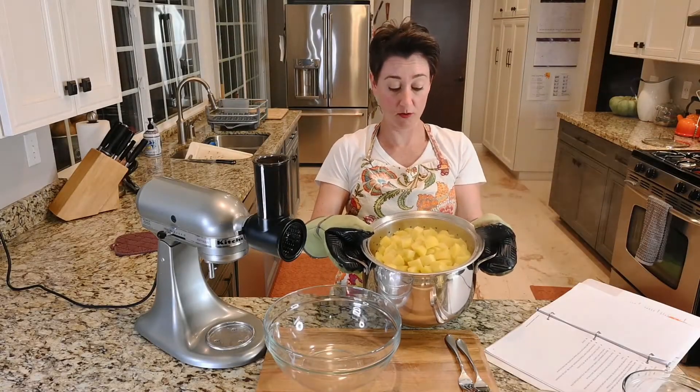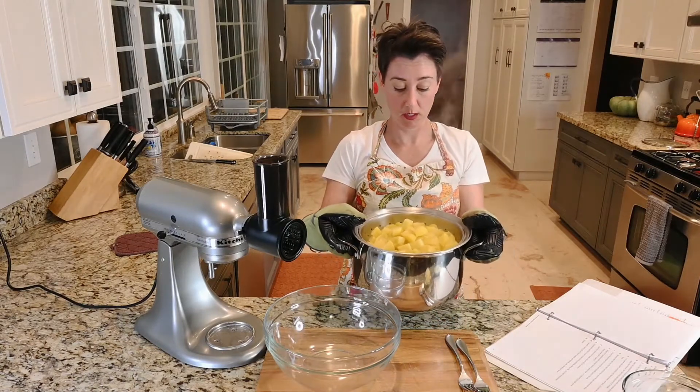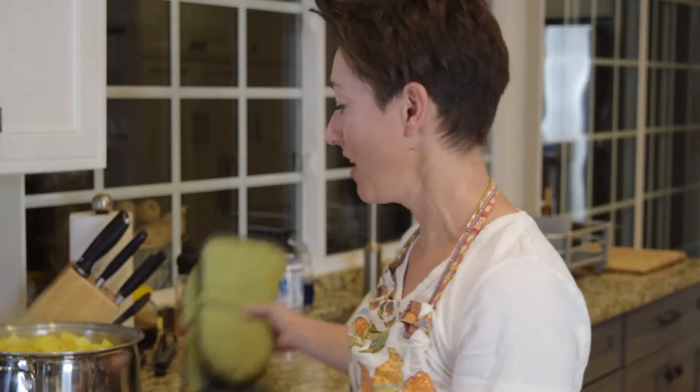Potatoes are done — boiled and simmered for the allotted 12 minutes. Now we're supposed to mash them with a potato masher. I actually don't own a potato masher. It said I could use a potato masher, a potato ricer — I don't own one of those either — or by pushing through a fine mesh sieve with a spatula.